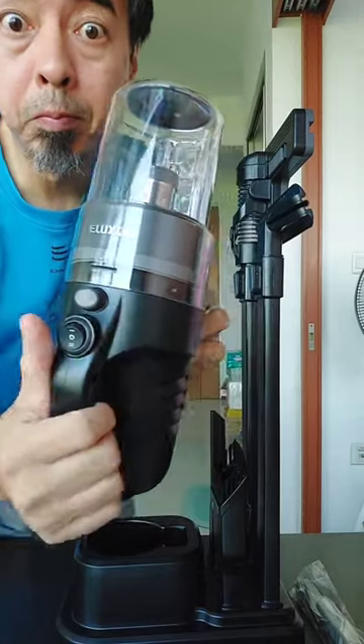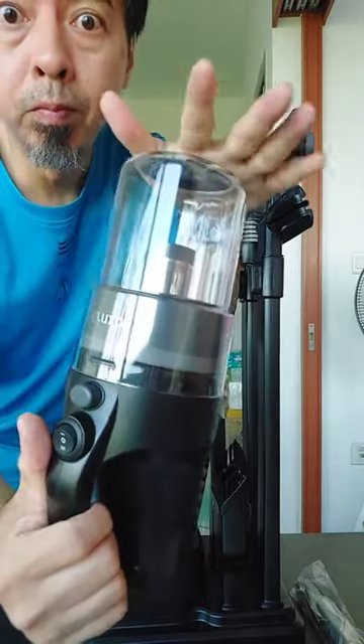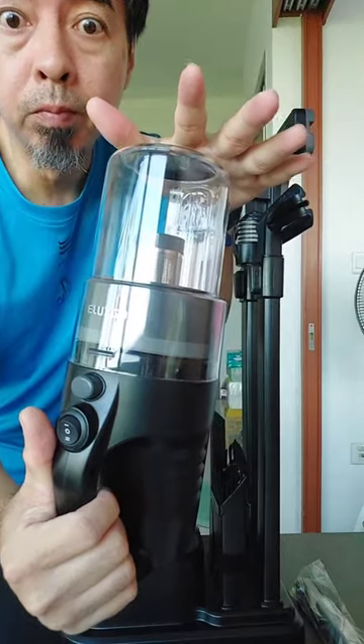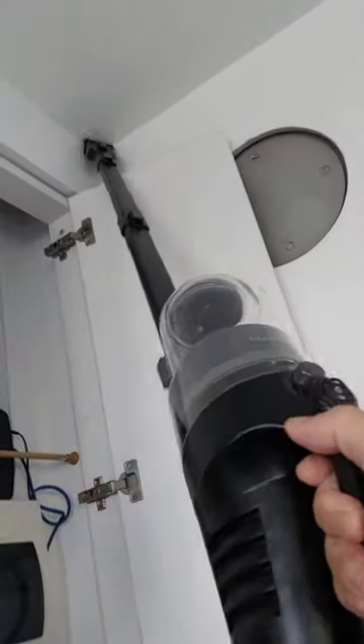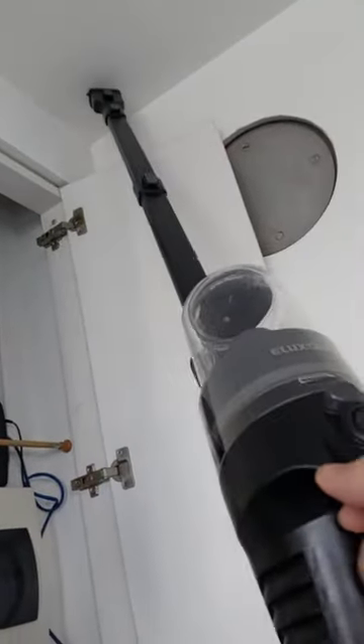This vacuum not only can be used in your home — you can also use it in your car. You want to make your car nice and clean. This is the floor brush so you can vacuum the floor. And it's so lightweight, I can even reach the spiderweb on the wall and the ceiling.